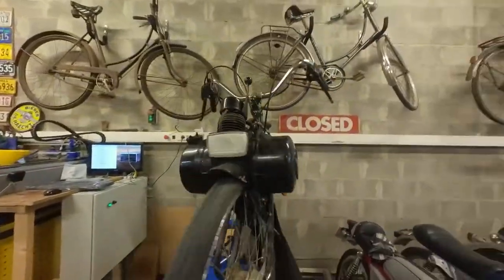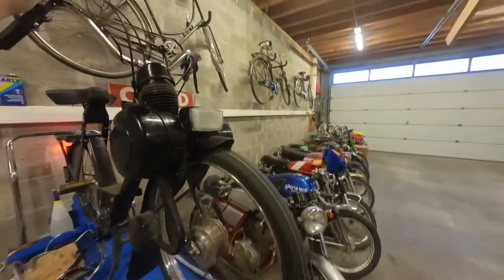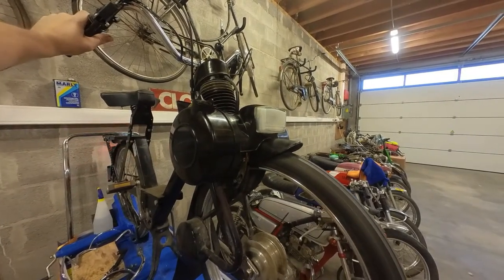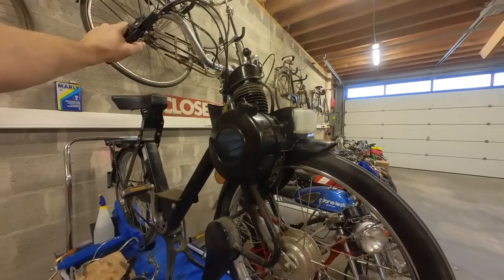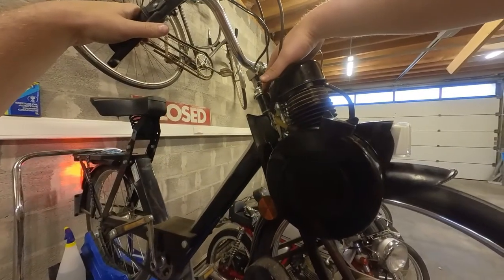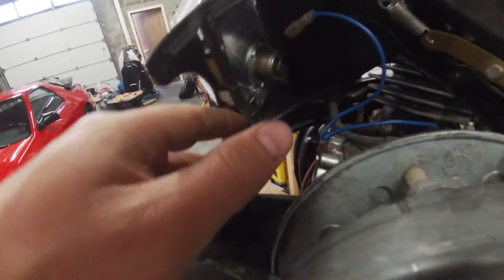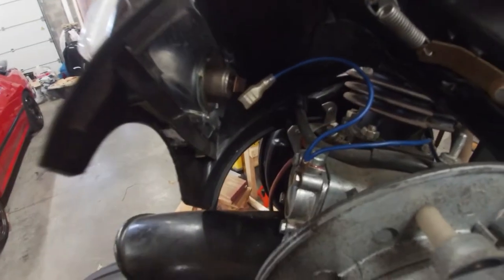There we go — let's see if it will still fire up. It even idles nice! I forgot to wire up the ground — this little pin here needs this cable — so let's mount it back up and we should have lights.